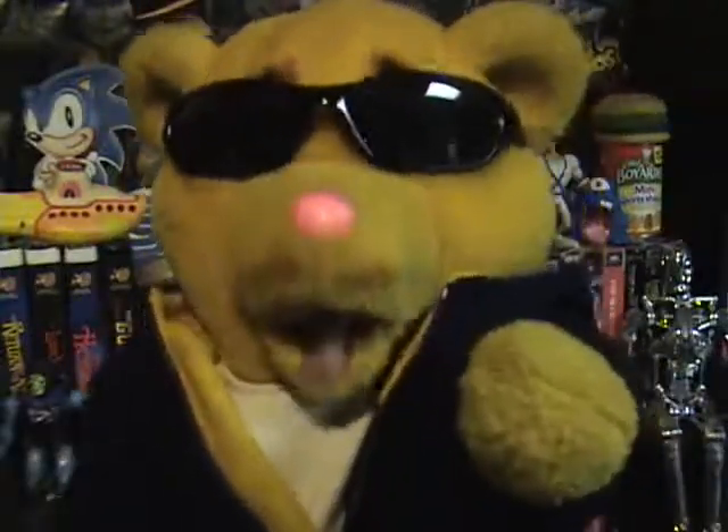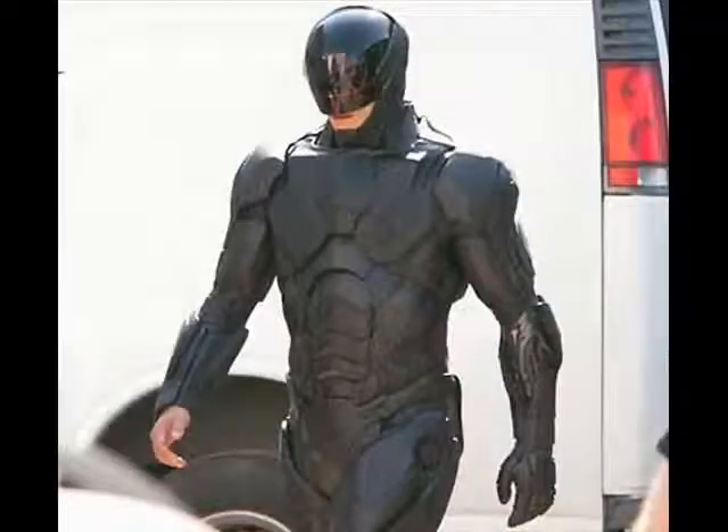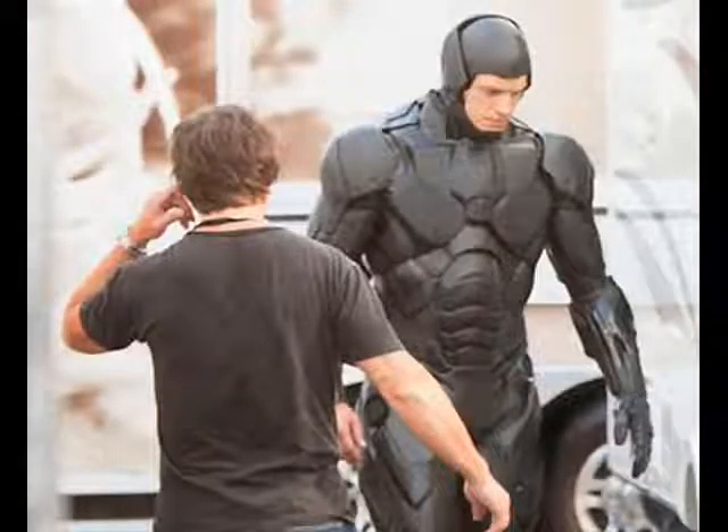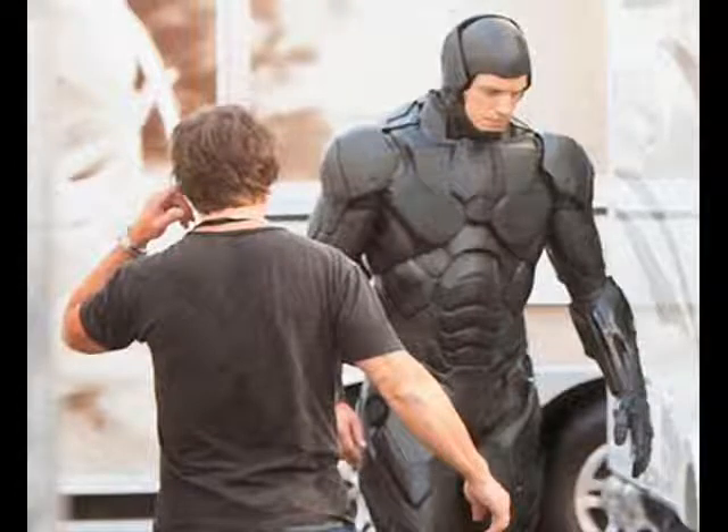Hey there, Teddy Rubskin here. It's time for a RoboCop reboot update — and we got pictures of RoboCop! There he is. It's hard to say much; these pictures are shot outside on the studio set, pretty grainy too, but let's break it down anyway.